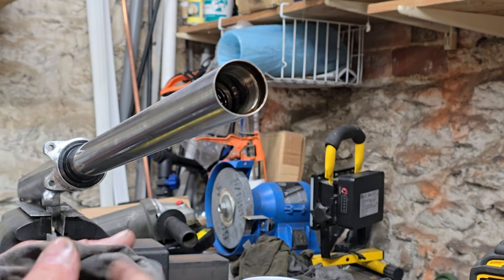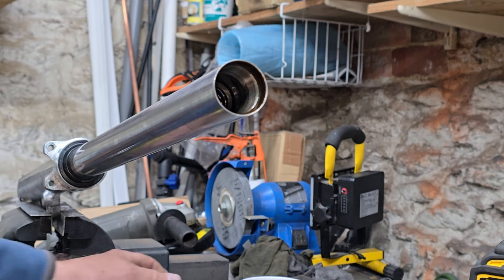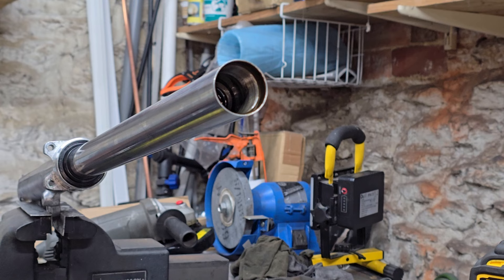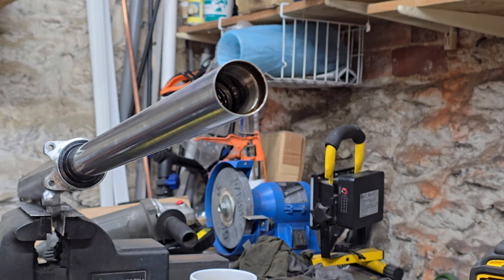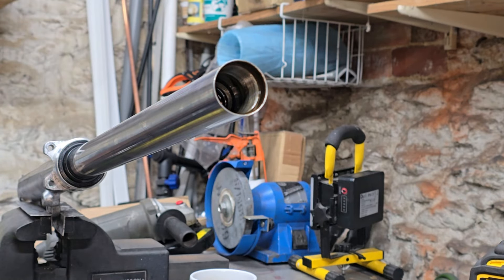Some springs have closer coils at one end - in my experience they usually go to the top, but it's worth checking the manual to be absolutely sure. The problem now is as we take this spring out we're going to get oil everywhere, so I'm just going to get some old rags and put those down on the floor.